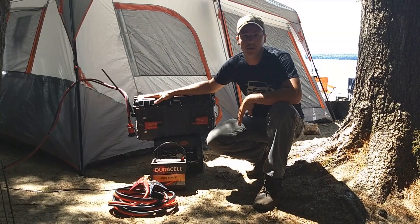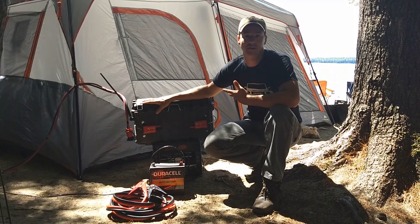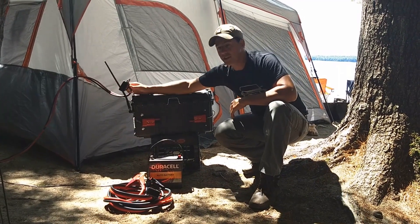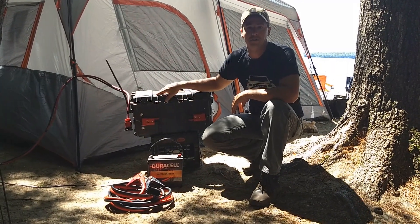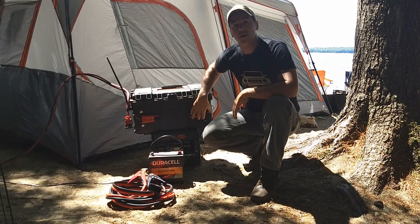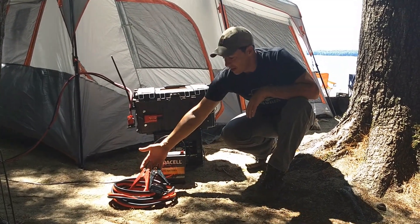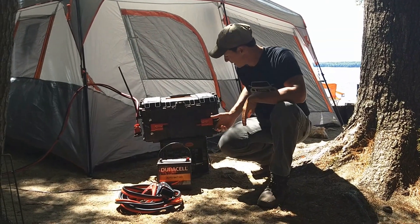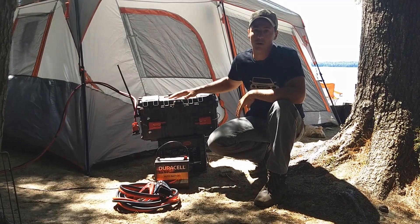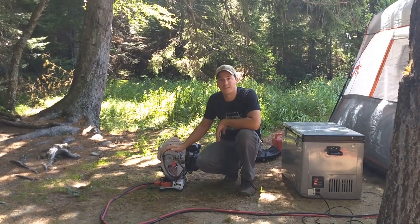On the back of the DIY power box I've got two high-current connectors. This allows the power box to connect to various devices — for example, when I want to bulk charge the battery I use one connector from the DC generator going right into the back, which charges the battery directly and powers everything else connected to it. The second connector adds versatility: I've also got jumper cables that connect to the same DC quick connect, which means I can use this power box to jump-start a vehicle, or use a vehicle to charge my power box.